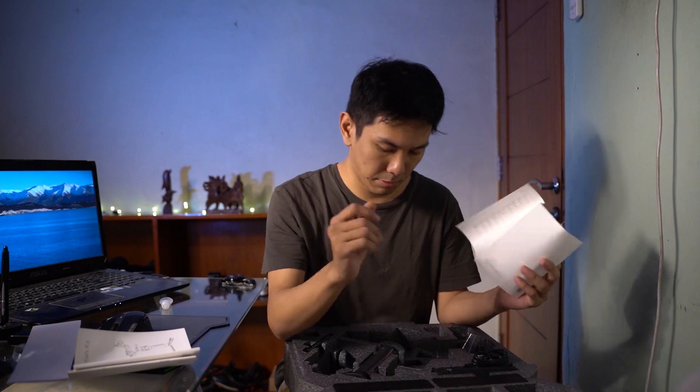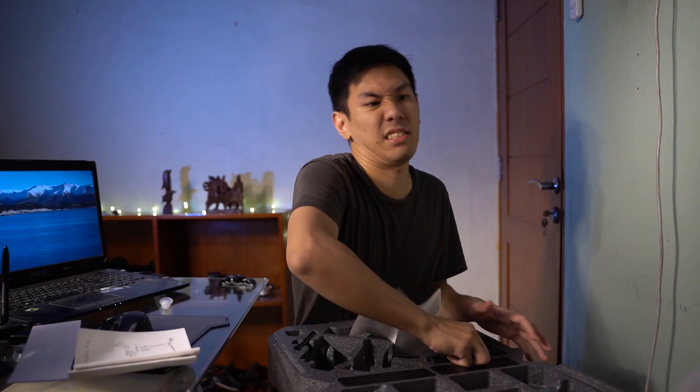Gue kayak petugas pacar ya. Satu, buku manual - ya ini buku manualnya satu. Dua, gimbalnya itu sendiri. Tiga, battery grip. Extended grip - nah, ini salah satu yang paling beda dibandingkan Ronin S standar.